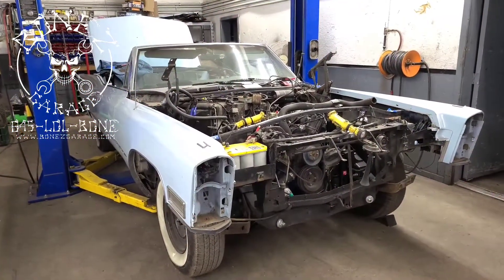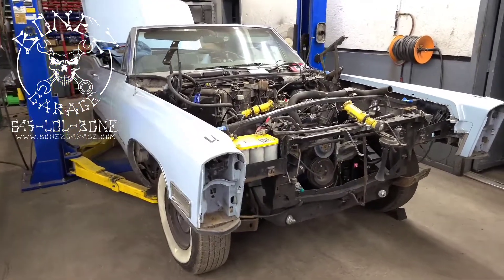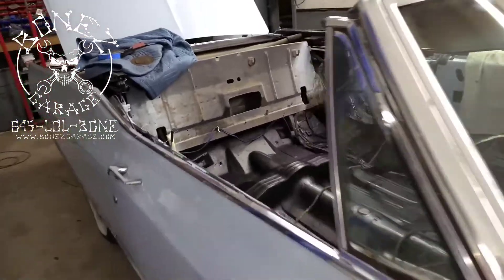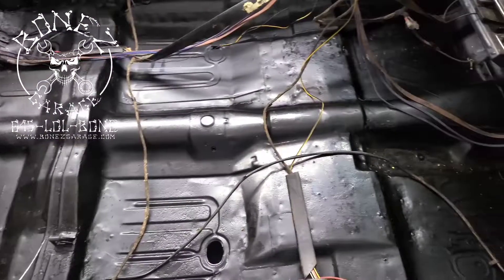Hey everybody, Bones here — Bones Garage — bringing you the update on what's going on at the garage. 1968 Cadillac Coupe DeVille ragtop. Look at the inside of this car. Does that not look absolutely gorgeous?